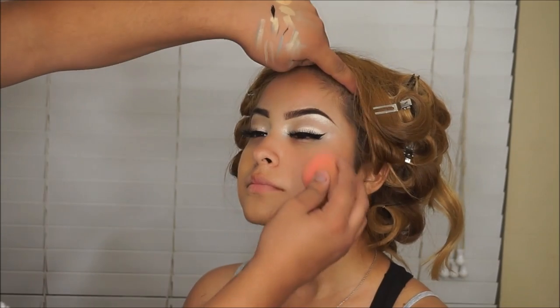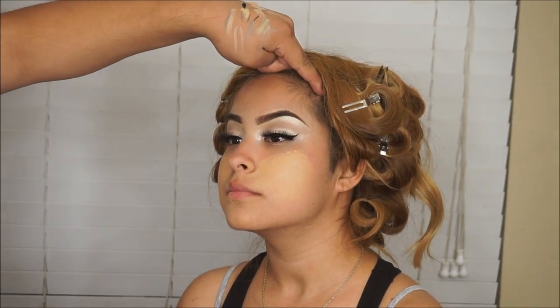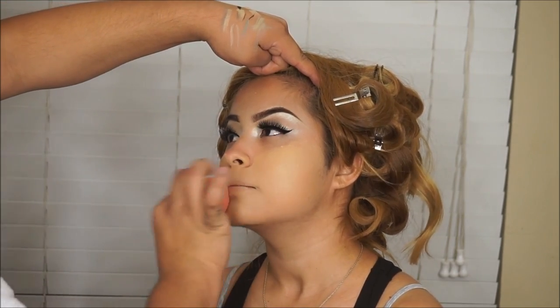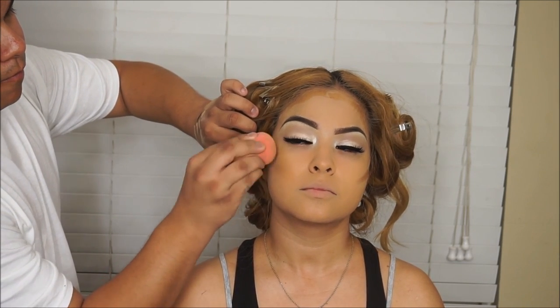This is actually a drugstore foundation — I'm going to be going in with the L'Oreal Pro Matte in shade 105, which is the perfect shade for her. I'm going to be blending with this beauty blender. I think it's the best thing to use for your foundation — it just applies so beautifully.